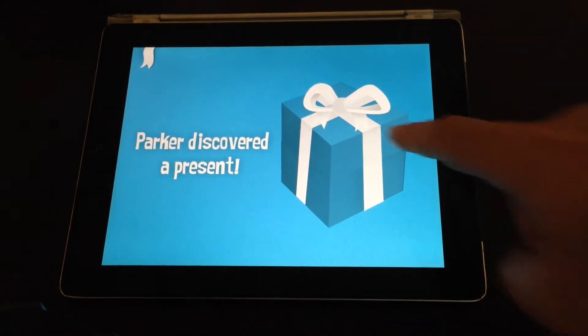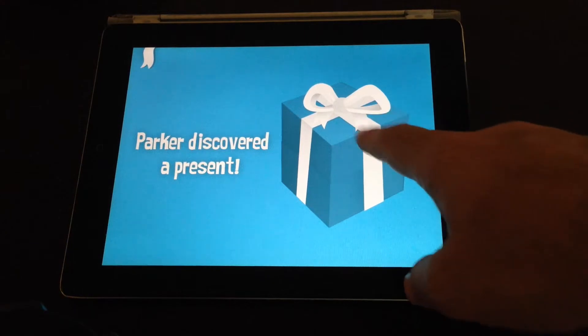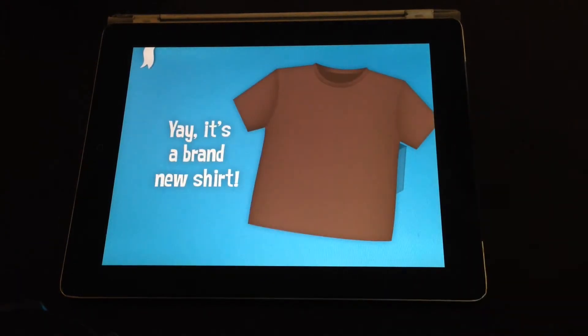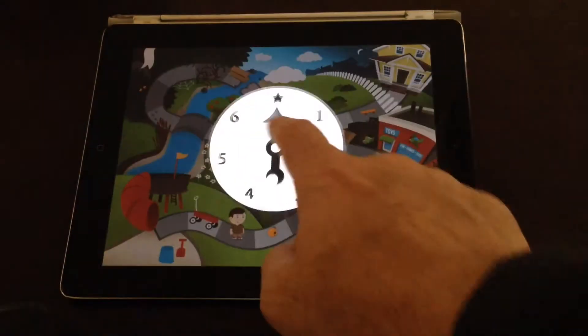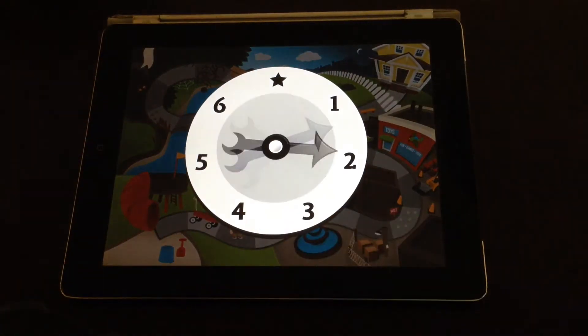Then you've got an action that you can perform, or you discover a present. Tap on that one and you basically get a new shirt to wear. Then you go and do another spin and make your way around the board game.